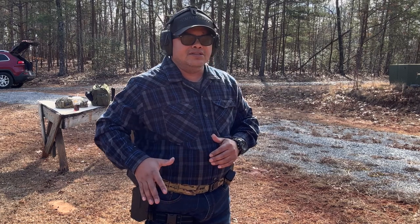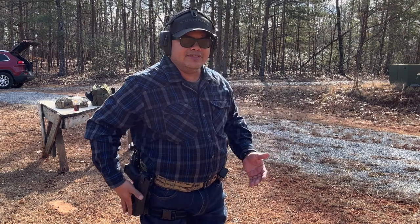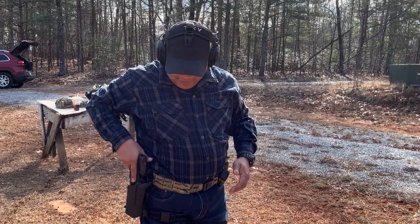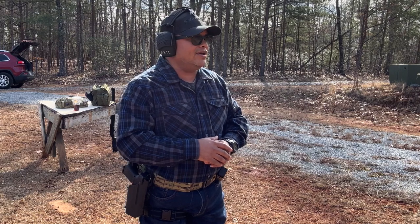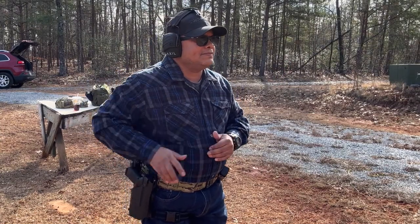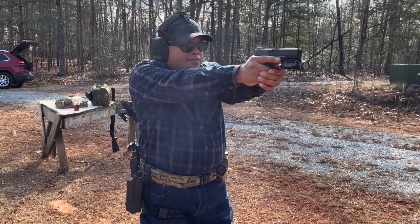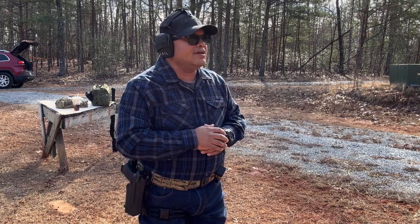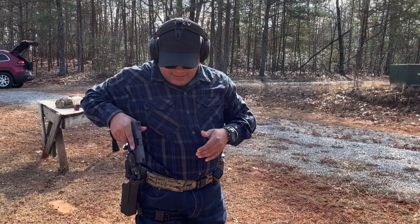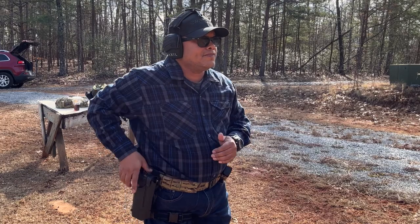Very nice, very smooth — just a draw and a reholster. Very nice, smooth, and quiet, just as they say on the website. It's an injection-molded holster. Had a small fumble — didn't draw the gun all the way up — but overall, very nice draw and easy to reholster.